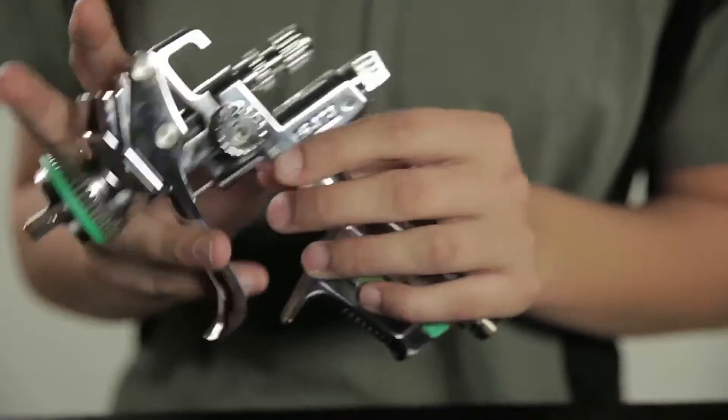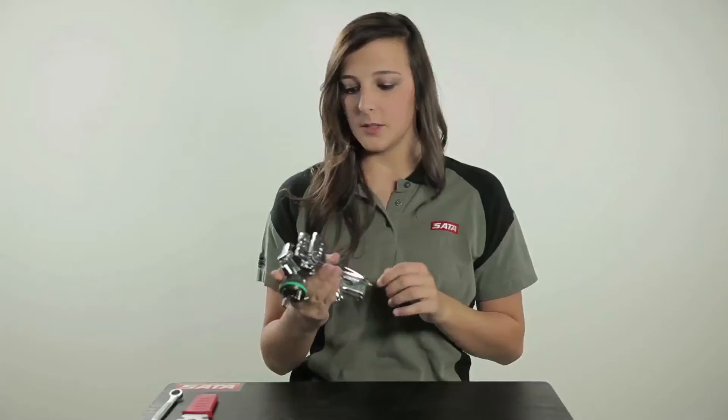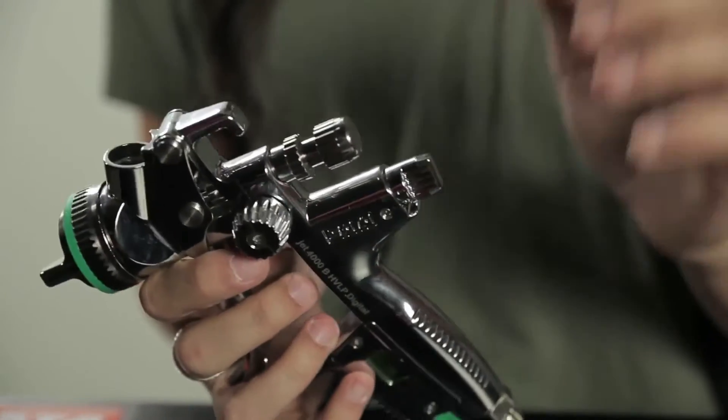We're going to start with the visual aspects of the gun. You can see that I have the digital version, which reads your air pressure within the gun without a regulator. Then we go to the air valve — it controls the air within the gun. Remember, this is only for fine tuning. If you're going to make major adjustments with your air, you need to go to the wall and do it.